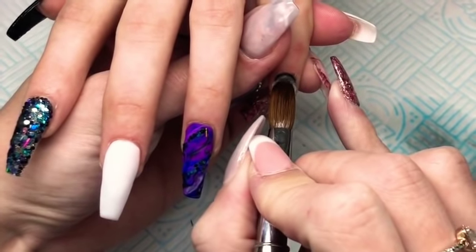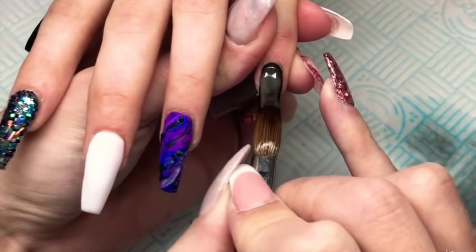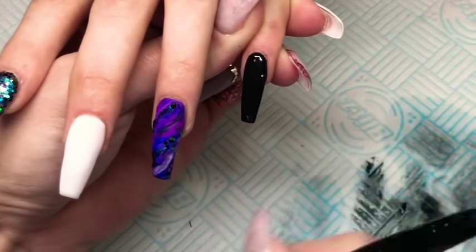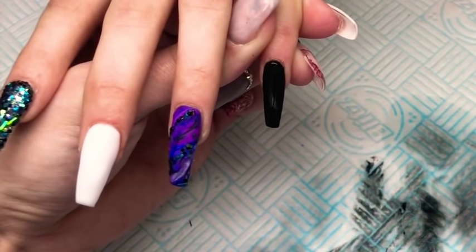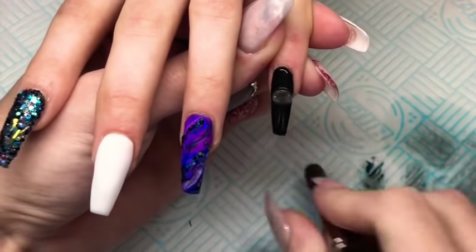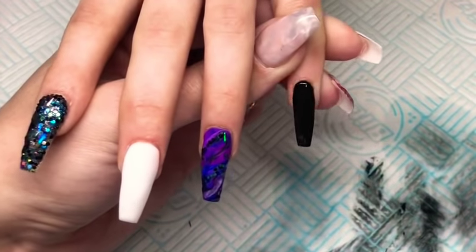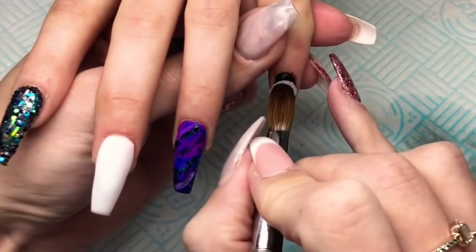So now I'm just going to go in and encapsulate the pinky, the index and the ring finger, and again I'm using Glitter Bell's Glass Slippers. Here I'm just making sure that the nails are thick enough and that the apex is in the right place as well.